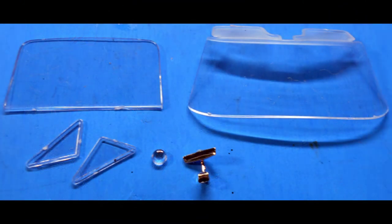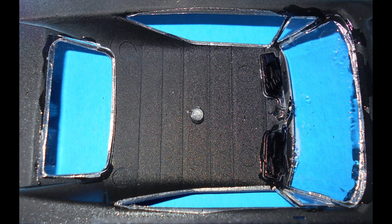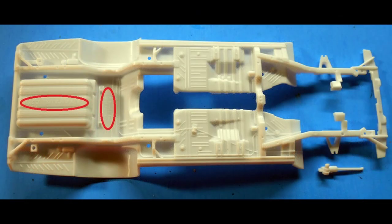Prior to assembling the glass, I used what's called the Pledge Floor Care product — it's a liquid floor wax. You just dip the glass into a vat of the floor wax, let it wick off and completely dry, and that really makes the windows look thinner and clearer. After that's dry, install the rearview mirror to the windshield and get that ready for installation. Paint the visors semi-gloss black like the interior, and install the dome light. Then install the windows using some white glue around the edges — the white glue will dry clear.